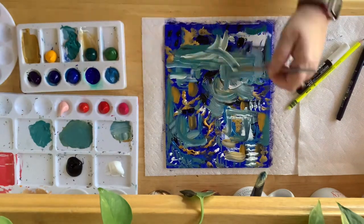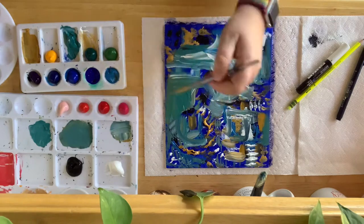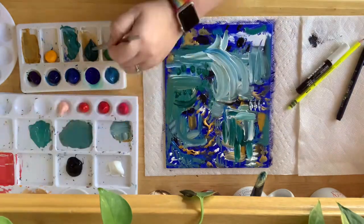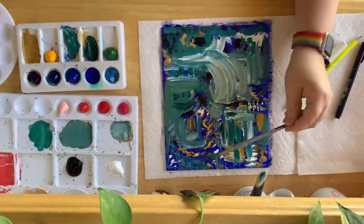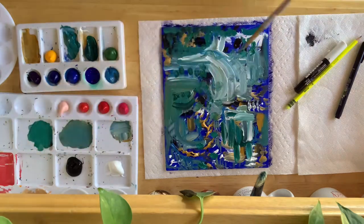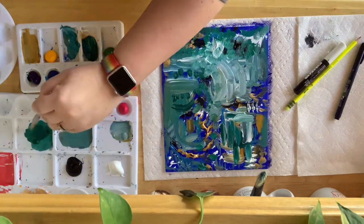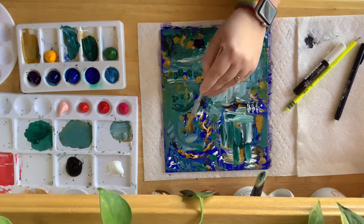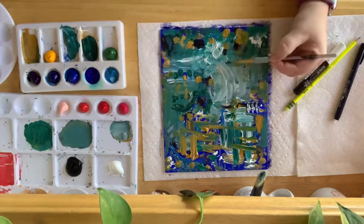Yesterday was all about experimentation, seeing how it felt, playing with colors. And I was surprised how quickly I got really frustrated with myself. When I'm painting in an expressionist style, I have an idea in my head of what I want to do, an idea of the colors I'm going to use. Yesterday was a complete free-for-all where I learned very quickly I have a lot of work and a lot of practice to do.